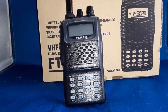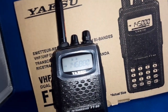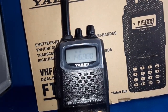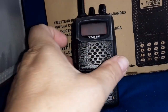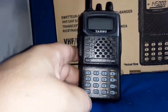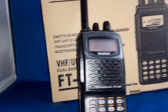I just went into VFO mode, typed in 146.880, hit the F/W button — that turns the CTCSS tone on. Hit F/W and then the code, and I dial up to 110.9. Then if I hit F/W and the shift — oops, I hit transmit power by mistake. F/W for repeater shift — this is negative, which should work.